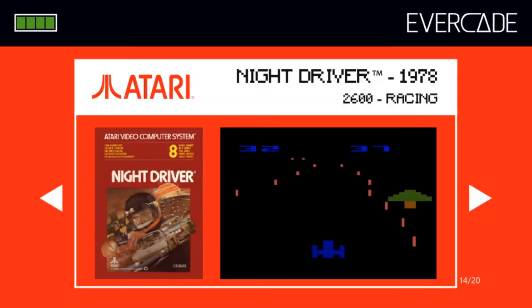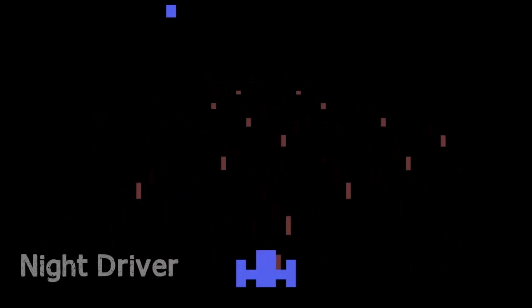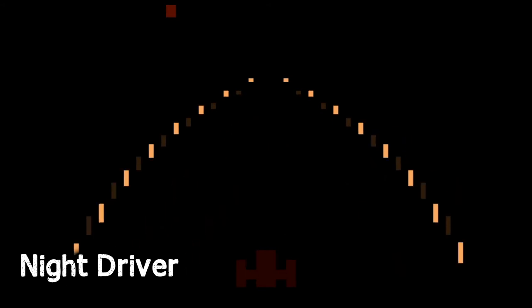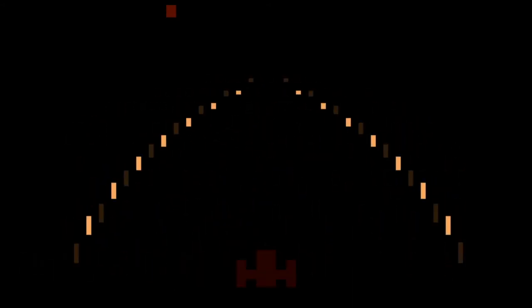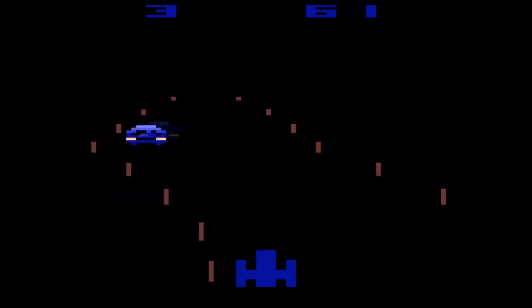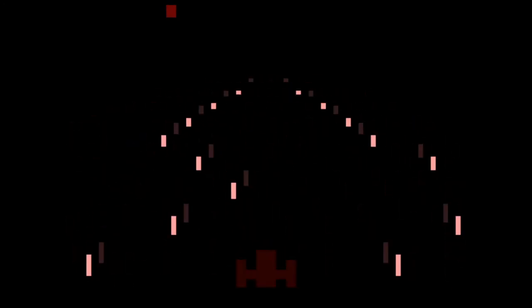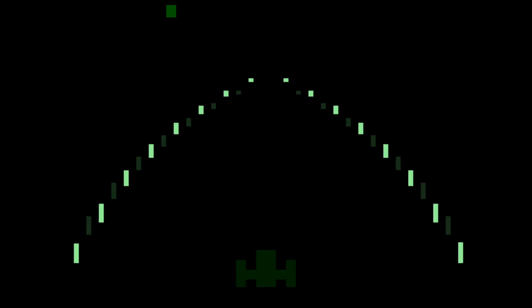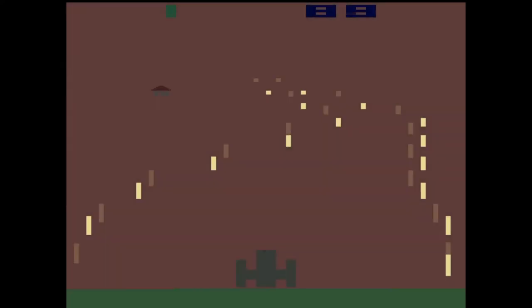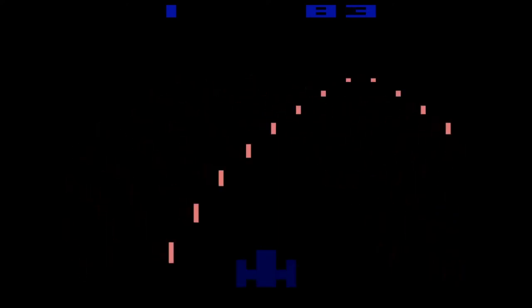Night Driver is pretty bad. You control a car represented by what looks like a badly drawn TIE fighter from Star Wars. According to the instruction booklet the game is supposedly in first person, which makes you wonder what the avatar is meant to be. The road is only visible by perforated lines representing turns, and if you hit the side it's game over. When you hit the accelerate button the turns come at you so fast you really don't stand a chance. Night Driver is maybe the worst example of filler yet.